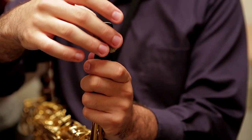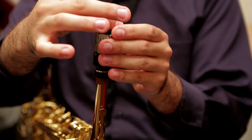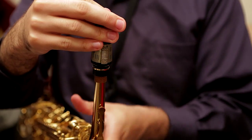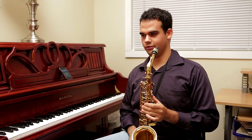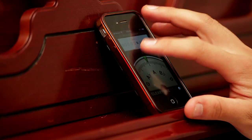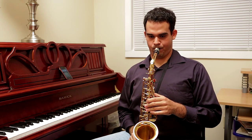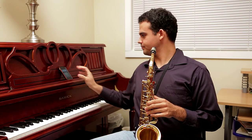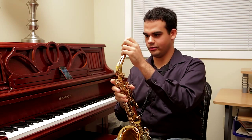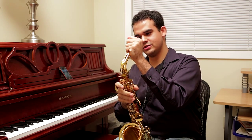Set up the mouthpiece, and then of course we have to check the pitch. I'm going to use a drone — it's going to play an A440 and we're going to check and see if it's in tune or not. You may notice that the pitch was a little bit sharp, so the way that we remedy that is to pull the mouthpiece out just a little bit.